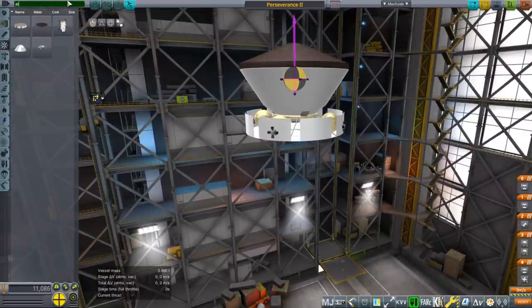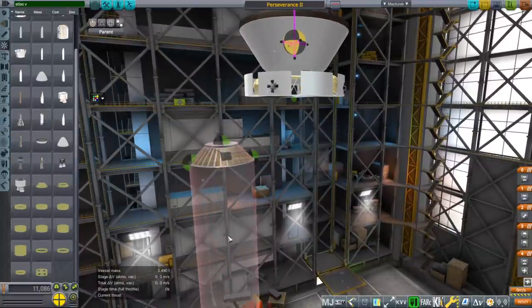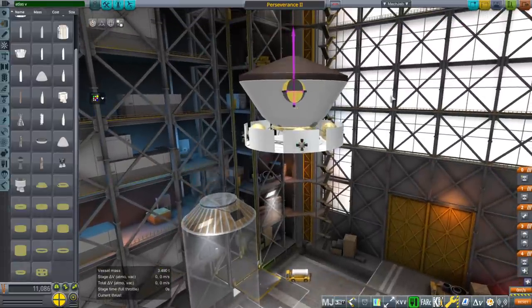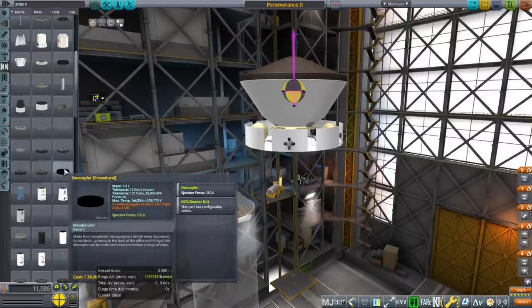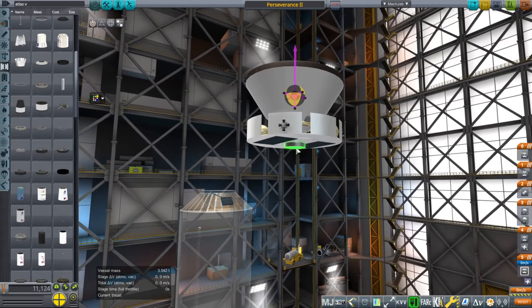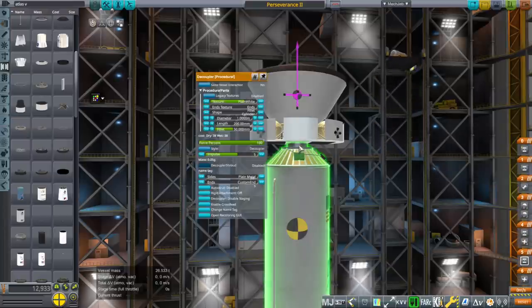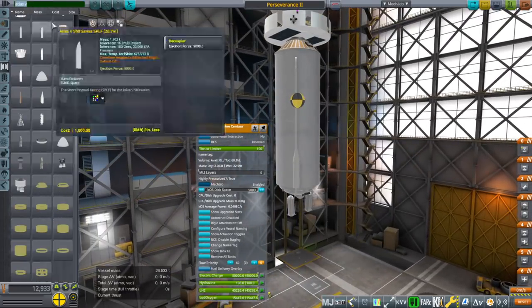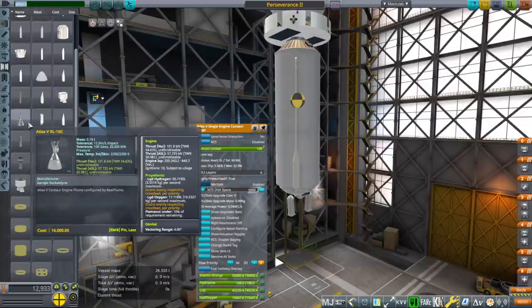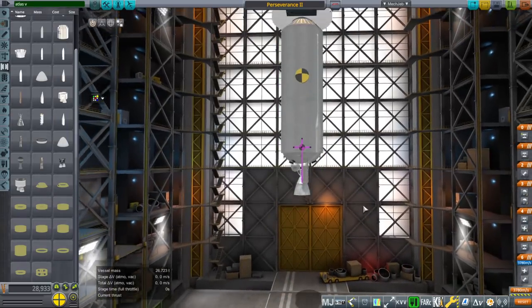We need an Atlas V. I'll link the parts I made in the video description. There are other necessary parts like RCS ports, the decoupler, and rover wheels — those come with Realism Overhaul or stock, like procedural parts. We have a regular decoupler, then the second stage — the Centaur stage of Atlas V. When you type in 'Atlas V', you get the RL10C — that is the engine.